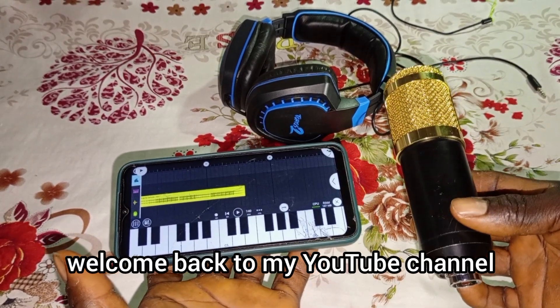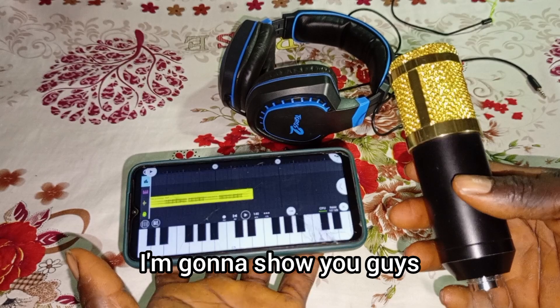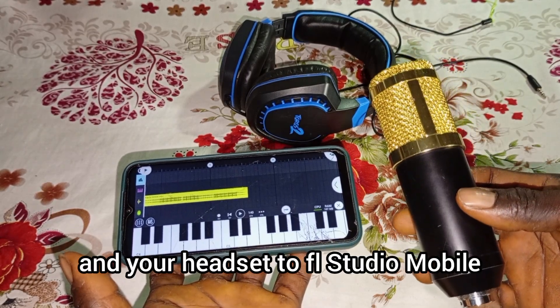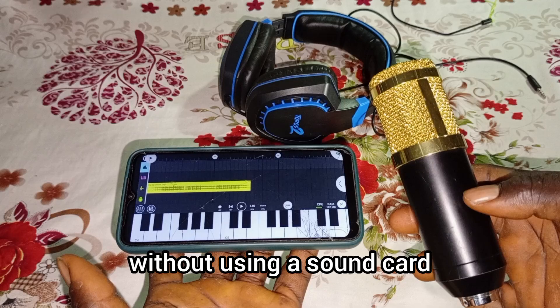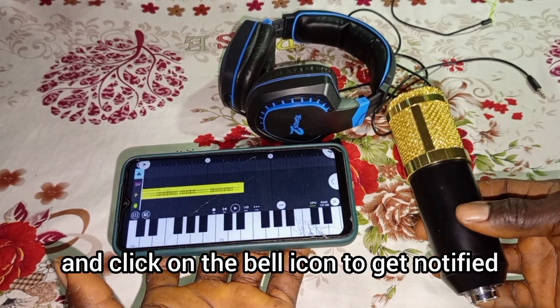Hello, what's up guys, welcome back to my YouTube channel. It's your boy Famous Nelson, and today I'm gonna show you guys how to connect your condenser microphone and your headset to FL Studio Mobile without using a sound card. Please, in case you're new here, don't forget to subscribe and click on the bell icon to get notified each time I upload a new video.